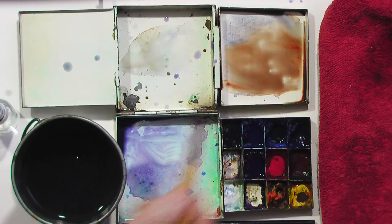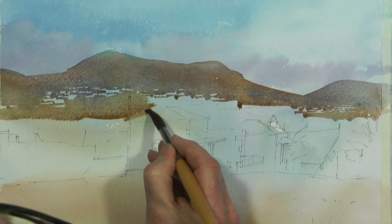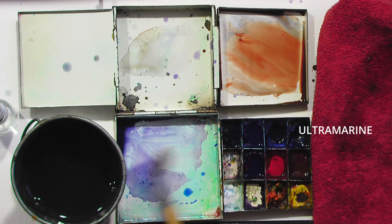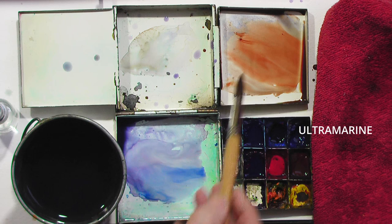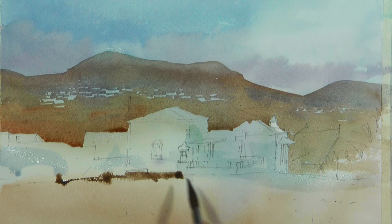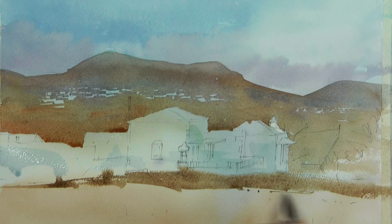As I approach the buildings I want to make sure I leave the buildings light, so I'll carefully paint around them. Even though the buildings are not pure white paper, they will still look light because the area around them is darker — simple as that. I want a little bit of variation just on the white walls — not pure white, a little bit of variety in there. Then down onto the foreground using sweeping horizontal strokes to give the suggestion of the field, and putting a few little dots and dashes in to hint at rocks and furrows.